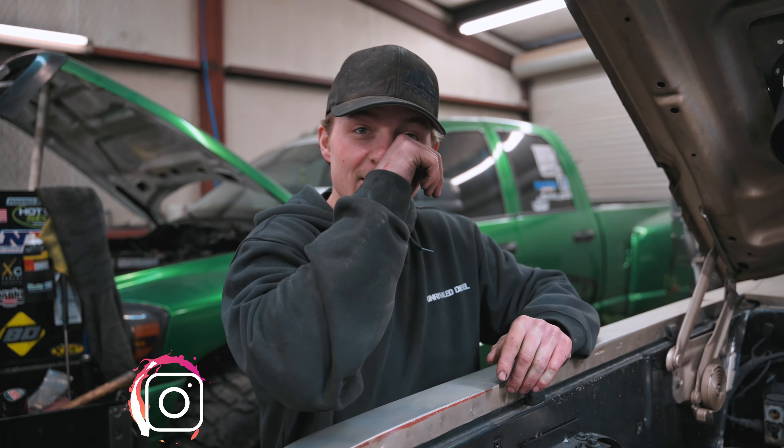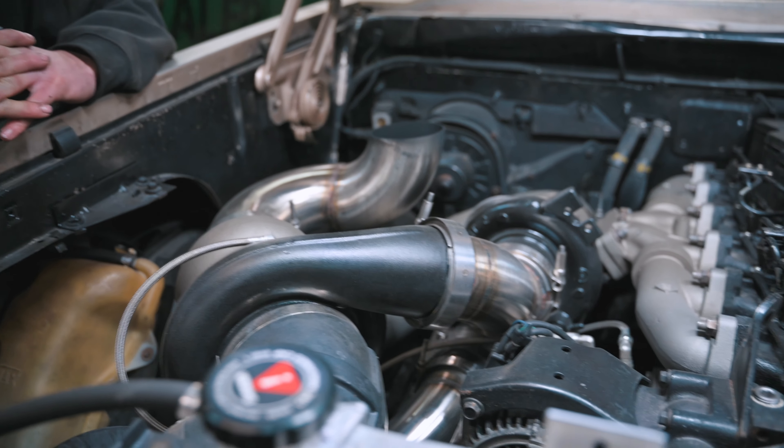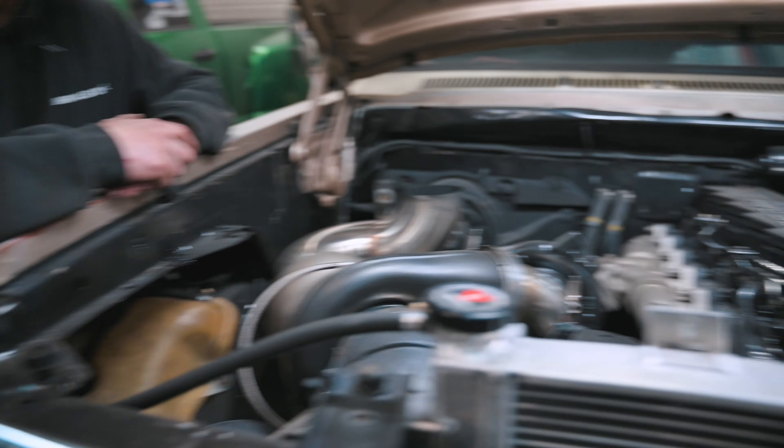All right, so we got Jake here and his first gen and he's gonna be telling us a little bit about it, because this thing is super sweet as you can tell and I already know it's a ripper. So yeah man, what year is this thing?